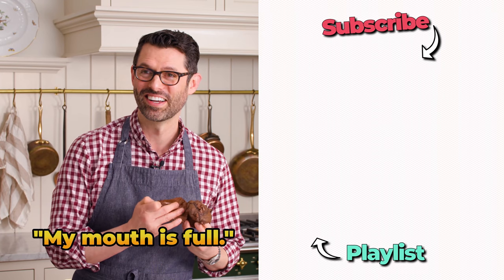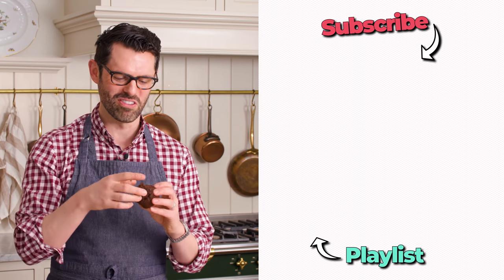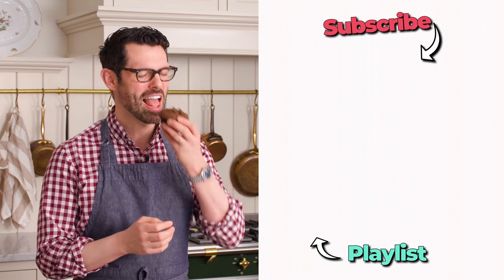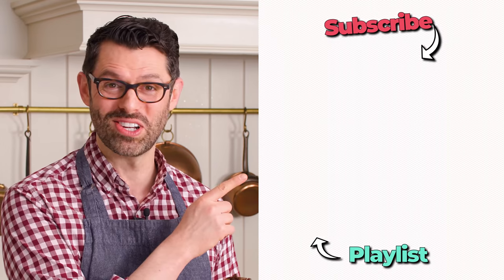Hey Brian, why do you like these muffins so much? This one ate the top off — if you've ever watched Seinfeld, you know it's like a cardinal sin. If you like this video, check out my muffin playlist. That's amazing — I'll see you in the next video.